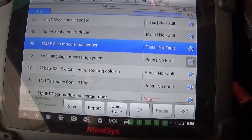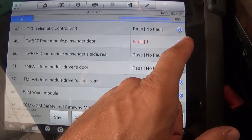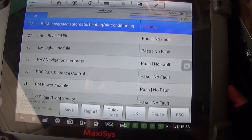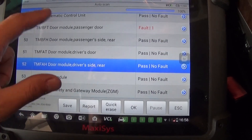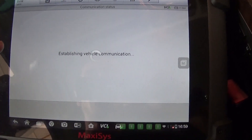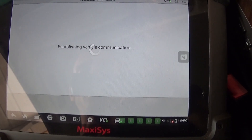What I'd recommend: if you have a dead battery, just erase all the codes, drive the car for a little bit, and if something comes back then you have a real problem. I'll do a quick erase and clear everything we found. One of the doors also has a fault — let's check it out of curiosity and read those codes.